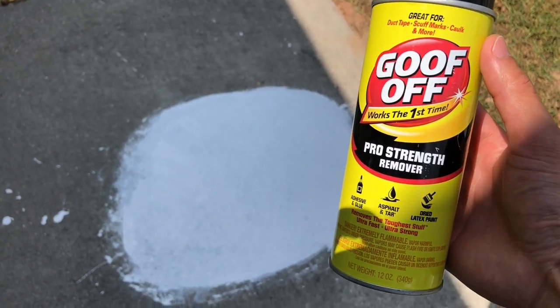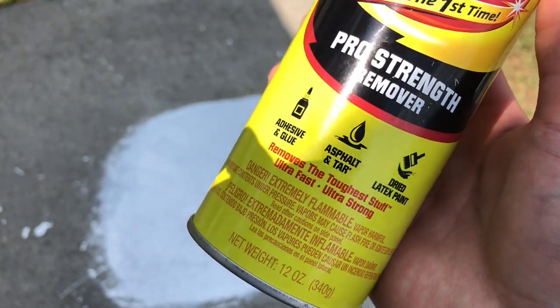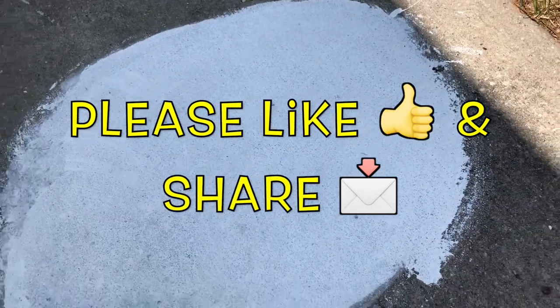Hi, what's up YouTube? In today's video I'm going to show you how to quickly remove any kind of paint or epoxy from any kind of wood, metal, or masonry. I'm actually going to remove some latex paint that was dried on there for a few months onto some concrete.